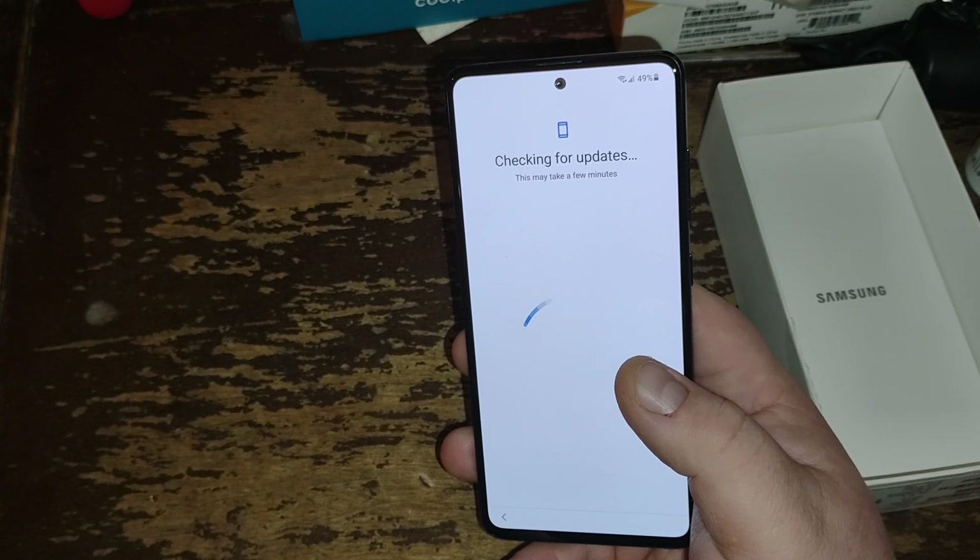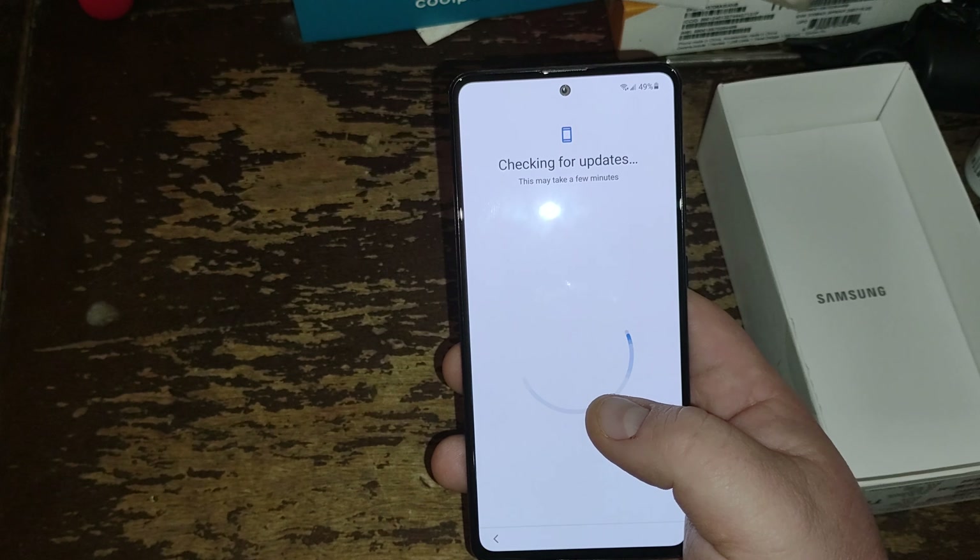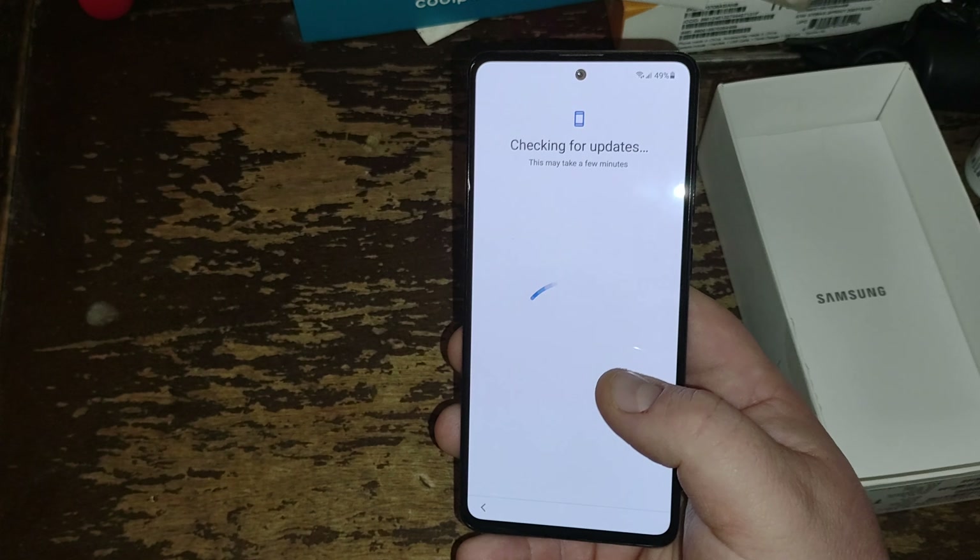That's pretty much the unboxing of the Samsung Galaxy A51 on Boost Mobile. I will update you guys eventually as the phone goes on. It's definitely a lot smaller in person than I thought it was going to be compared to the Moto G Stylus 2021 — the screen is smaller, the front camera is a lot smaller. Stay tuned, I'll be giving you guys camera videos and updates. Until next time, it's been your boy Big C6 — peace, I'm out.